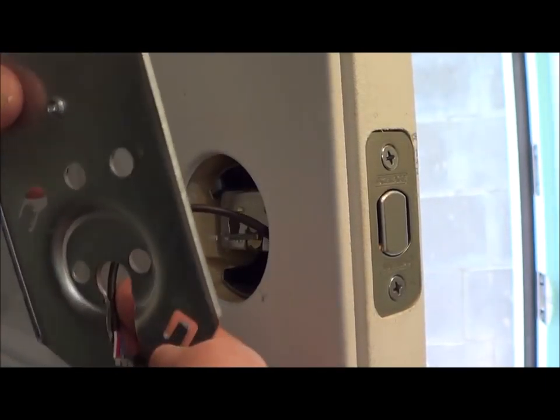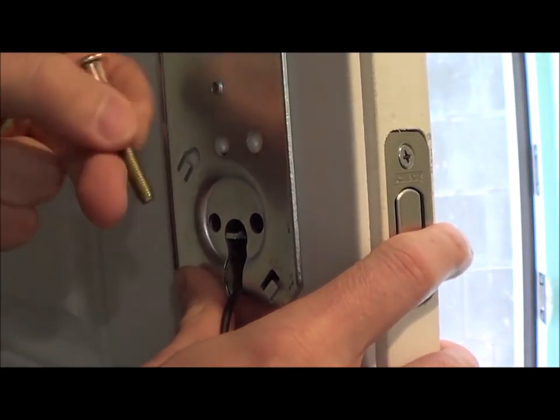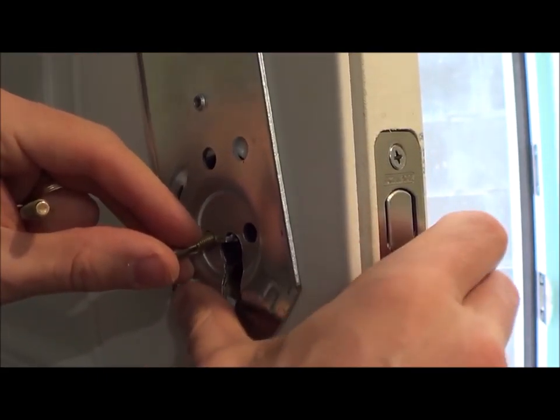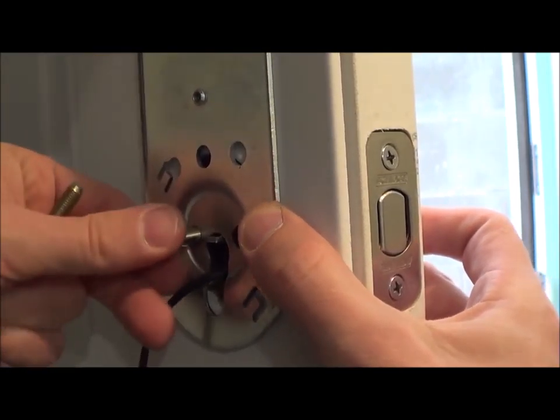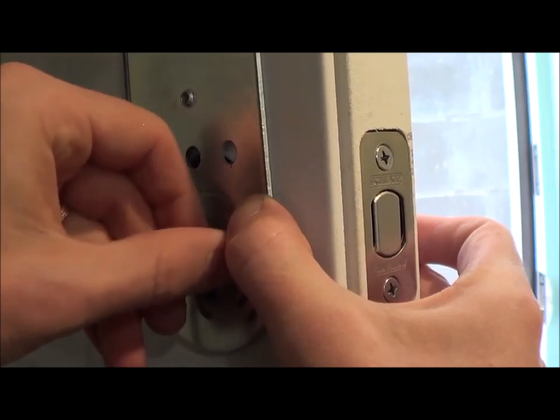Make sure this part goes in and that you have the top facing the top. First bring the wire through there. Line it up and then take the two screws of this length. Carefully hold on to the keypad and get those started with your fingers and then use a screwdriver to finish them.